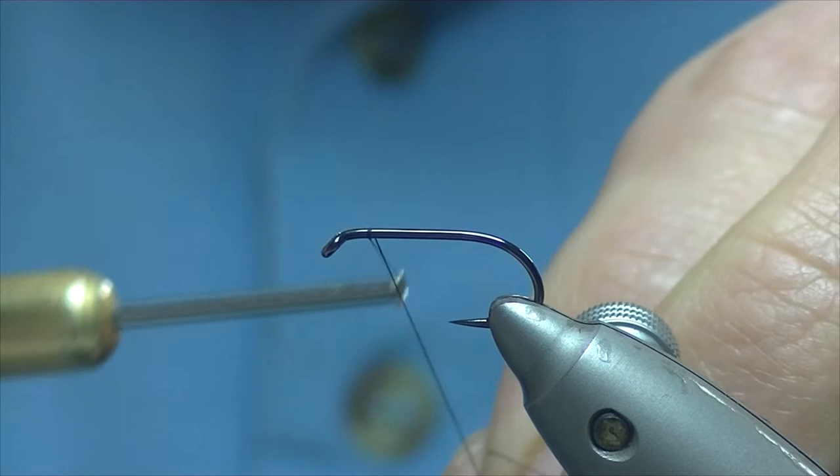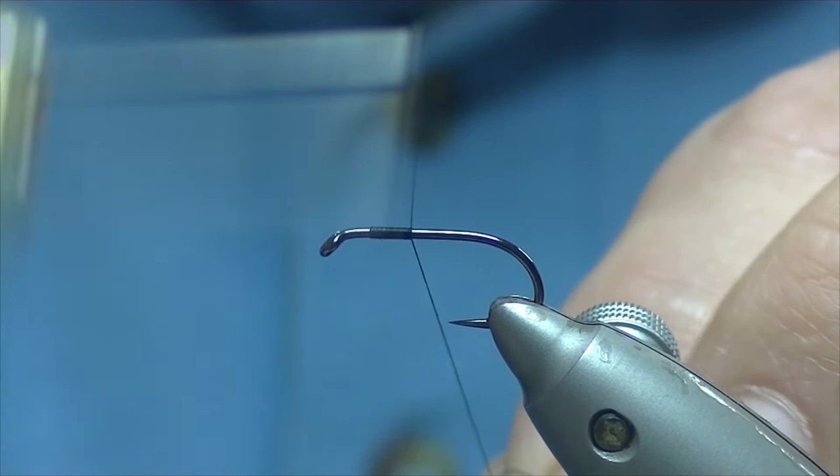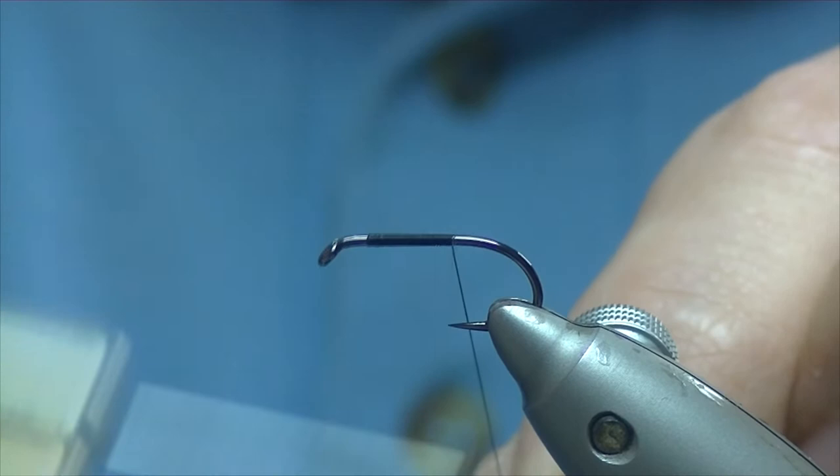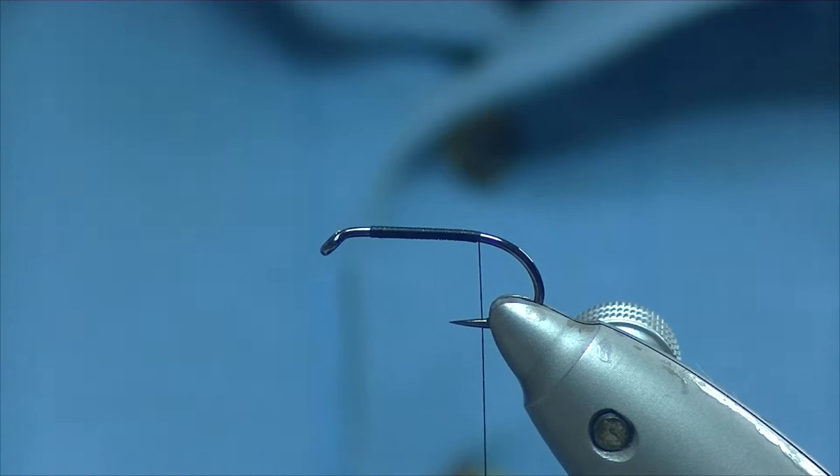We catch on a good 3 or 4mm back from the eye. There's going to be quite a lot of stuff going on at the end of this fly, so best leave plenty of room. We'll work our way down in nice touching turns just to where the bend starts. At this point we just trim off our waste.